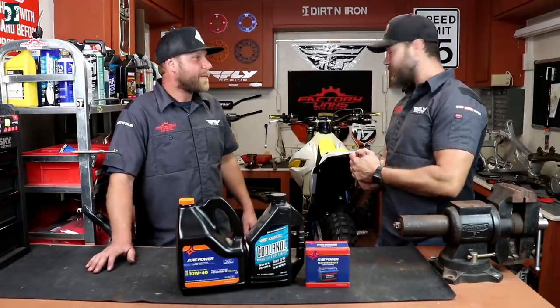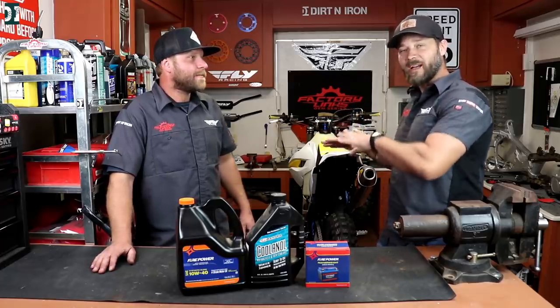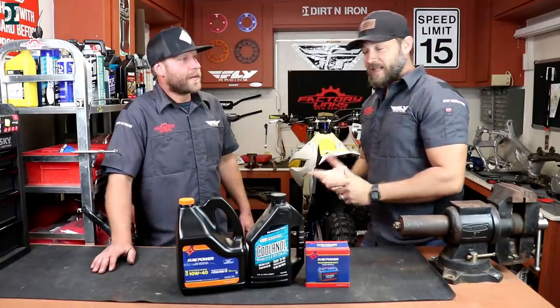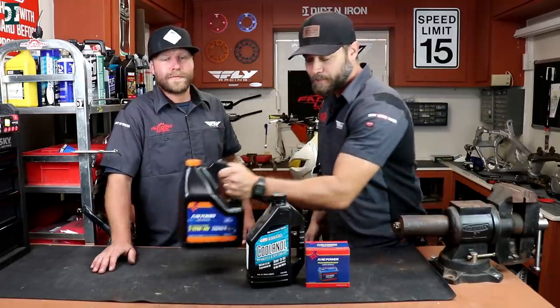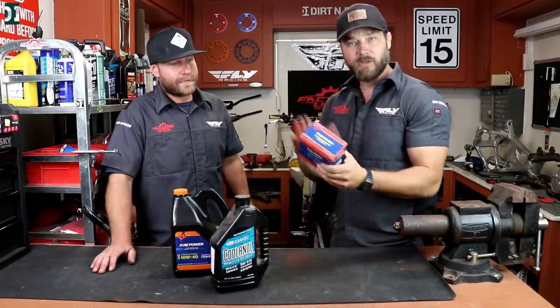We are almost done with the build, but before we pull the graphics on and before we finish it completely, we want to see that it runs. So we have something here today — we're gonna use Firepower oil, this is a synthetic blend 10W40, and some coolant from Maxima, and also we need a new battery.